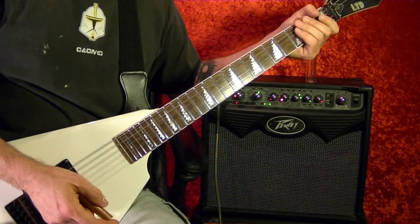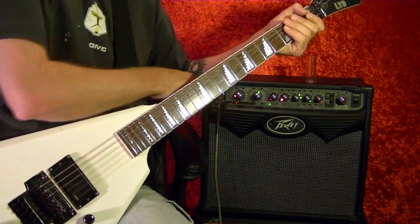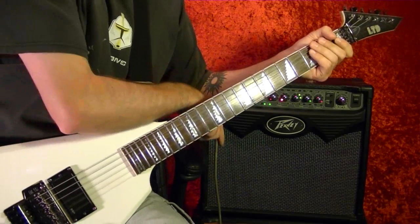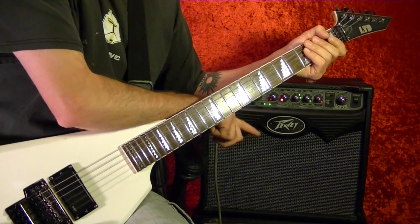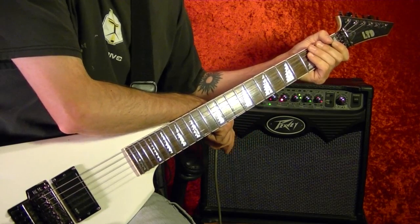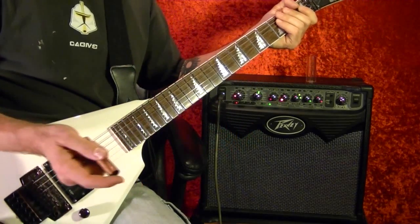First of all, for your amp, make sure you have the distortion cranked as well as the delay and reverb. Crank them all to ten if you can.